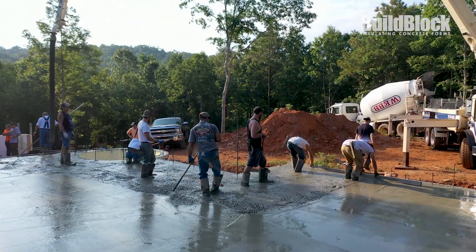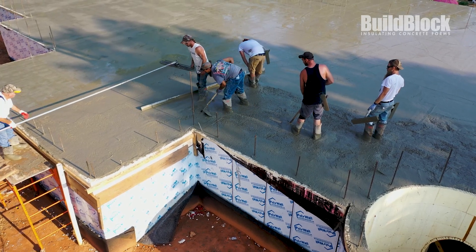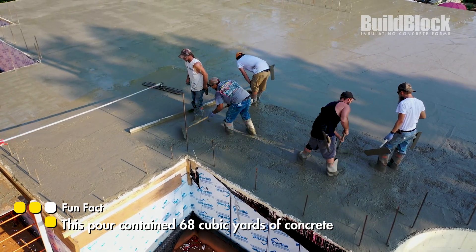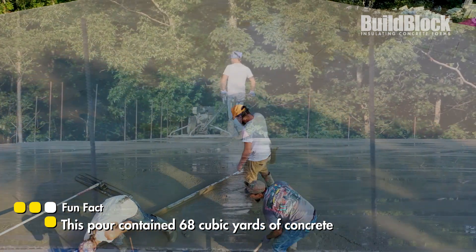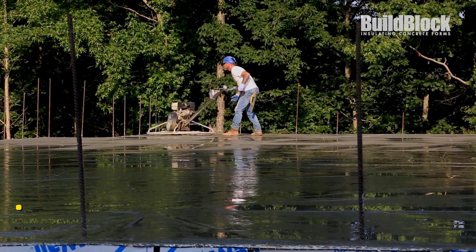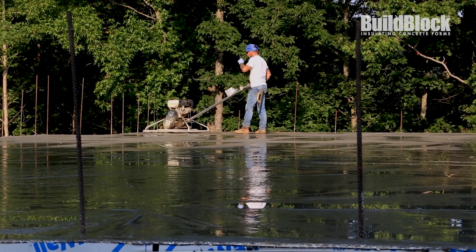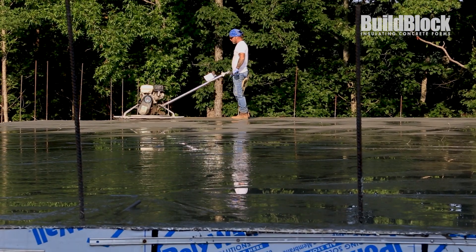For safety reasons, make sure that no one is underneath the BuildDeck while pouring. After the concrete sets up enough to walk on, a power trowel finishes the process. The BuildDeck shoring will remain in place for 30 days until the concrete has completely set. Work can begin the next day on stacking the walls for the next level.